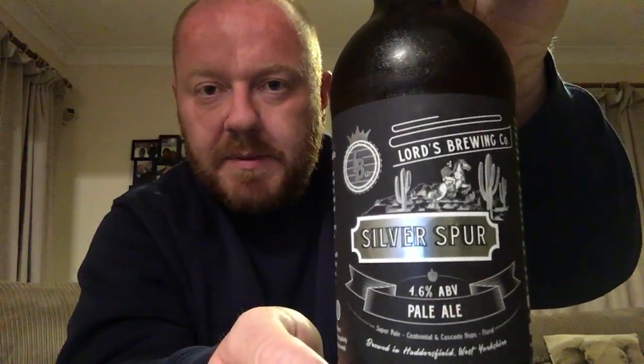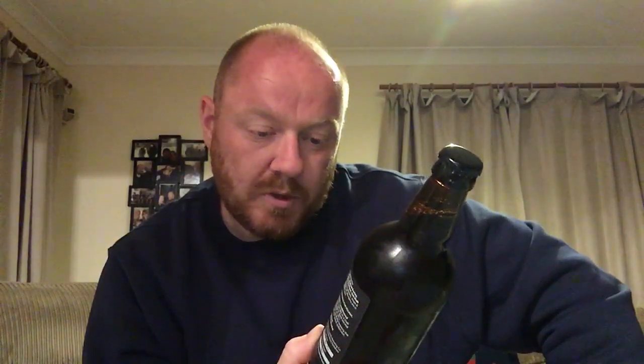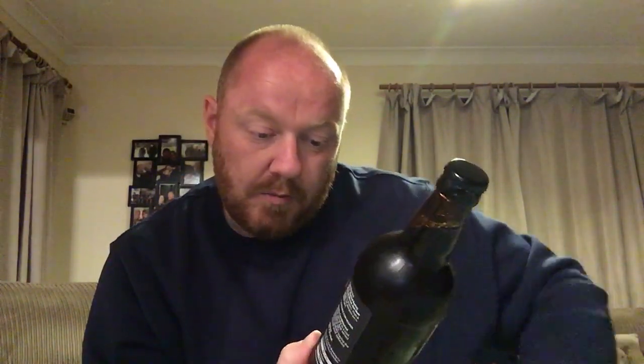Hello, welcome back to Paul's Beer Reviews. I hope you're doing well. Today I'm going to crack on with a pale ale for you. It's the first beer from my box of beers that Lord's Brewing Company kindly sent me, and the first one I'm going to review is this bottle of Silver Spur, coming in at 4.6% ABV. It's a pale ale described as super pale, containing Centennial and Cascade hops, also described as floral, brewed in Huddersfield, West Yorkshire.